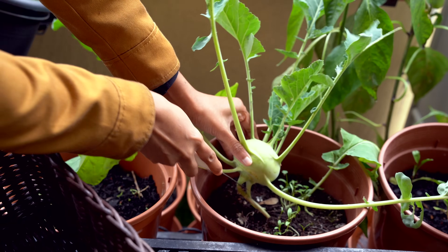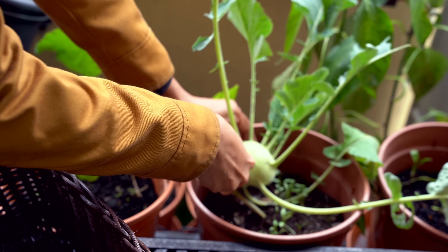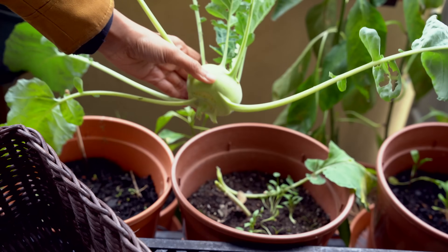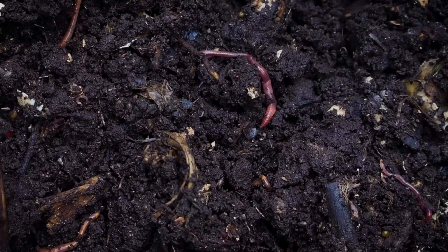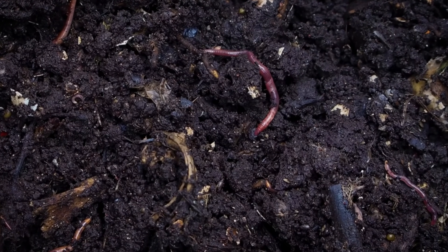As a balcony gardener, one of the biggest challenges I face is to maintain healthy soil. Only healthy soil can sustain healthy plants. Soil is not just there to hold the plant as a substrate, but it is a living thing housing a universe of microorganisms. Plants take in a lot of components from the soil for growth and strength.